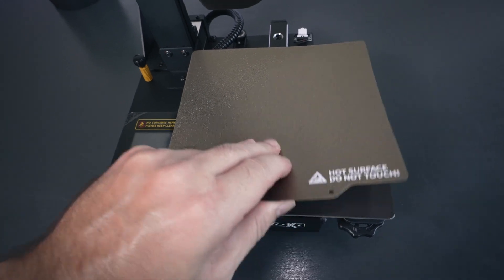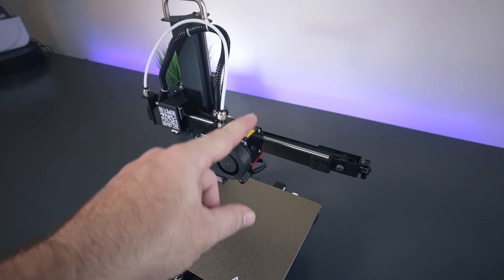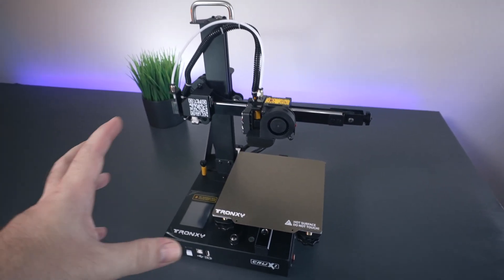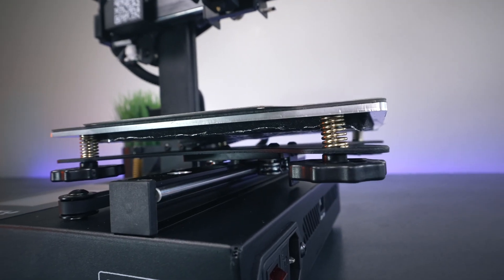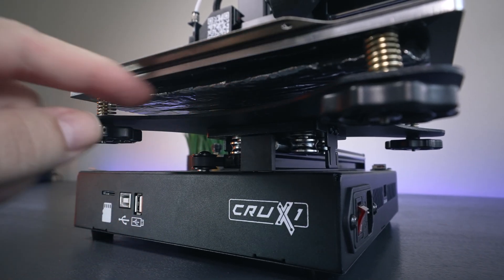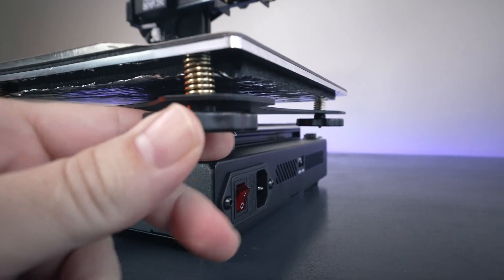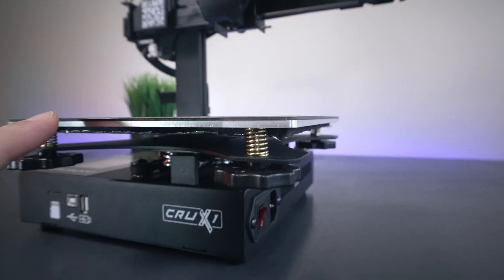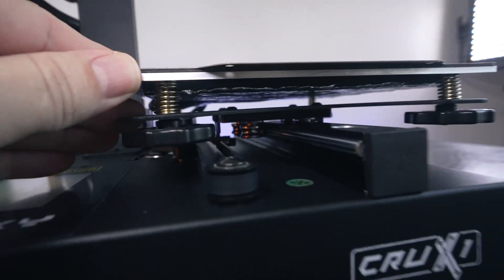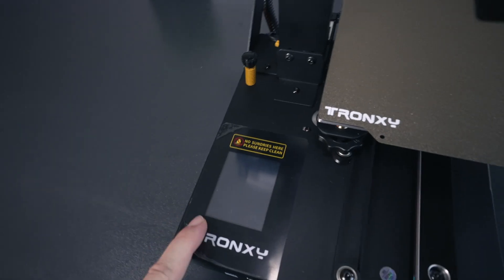The PEI sheet on the build plate is very nice and just lifts off magnetically. The print volume is 180 by 180 by 180mm, which is a really good size for how small this printer is. Most people would be more than happy with this form factor. The aluminum heated bed has an insulation pad underneath which should help it heat up really quickly. We have adjustable knobs with springs on all four corners for bed leveling, and the bed frame rides on steel rollers - I love these rails and I'm expecting great print quality.